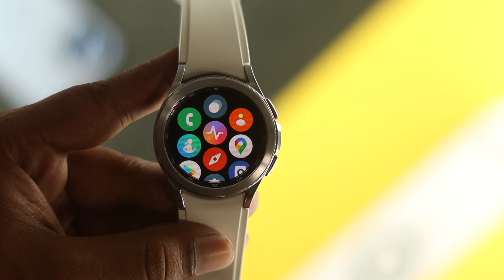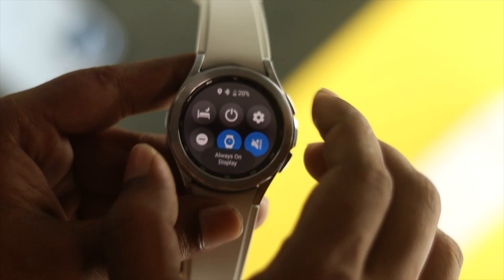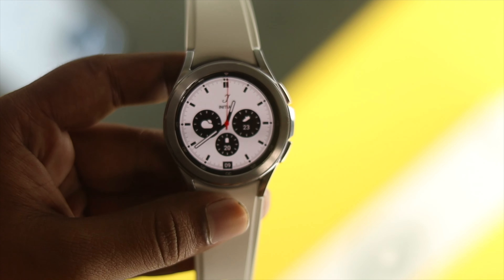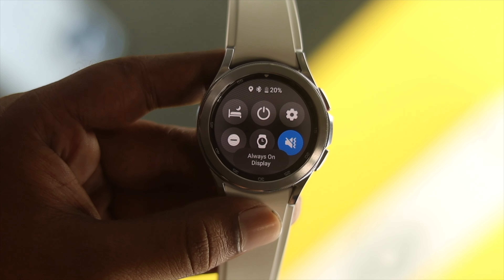Even after following those two processes, if you still have the same problem, the third way is to talk about always-on display. If you are keeping your Samsung Galaxy Watch 4 Classic on all the time — say 24/7 — that can also create overheating issues. Just go ahead and swipe down from the top and simply turn this off.